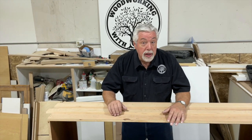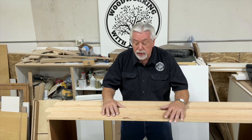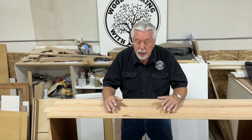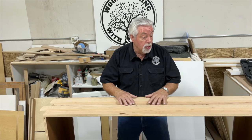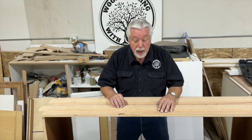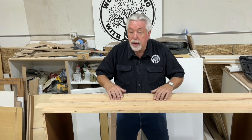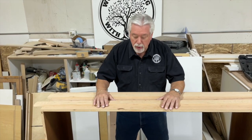Welcome back to Woodworking with Wes, part two of our bookcase. You saw us put the bookcase together in part one, and today we're going to make a very unique little decorative end panel by applying strips to the outside of the bookcase that we've already built.